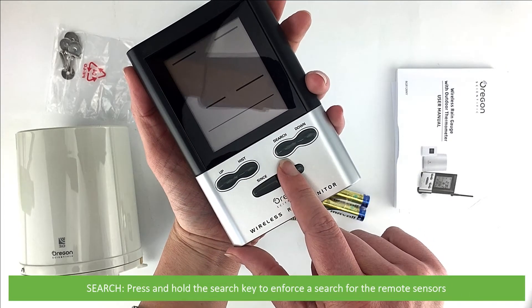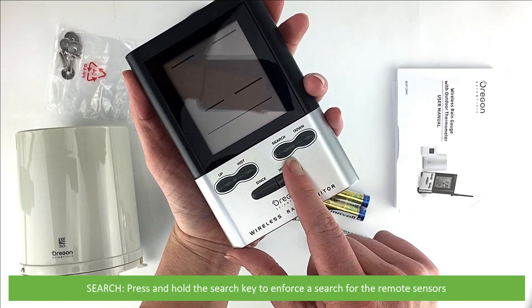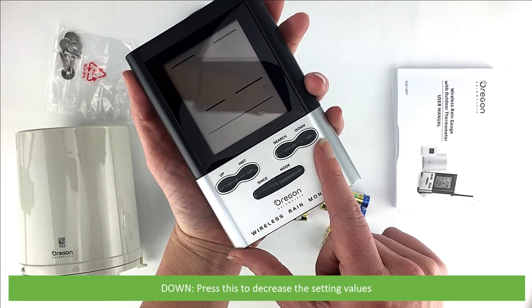Search: press and hold the search key to enforce a search for the remote sensors. Down: press this to decrease the setting values.